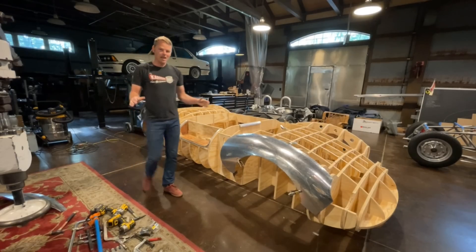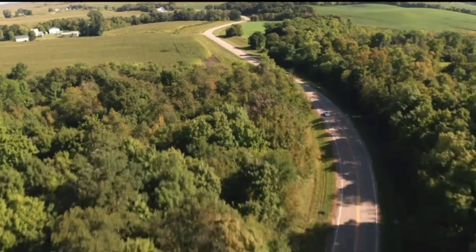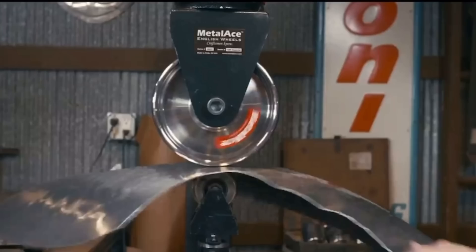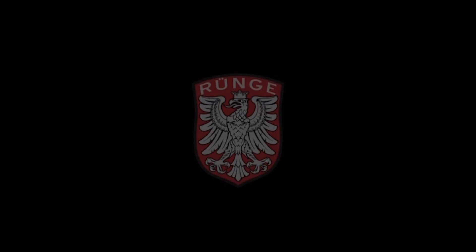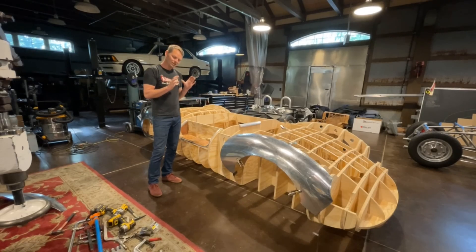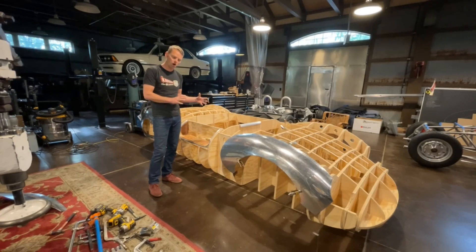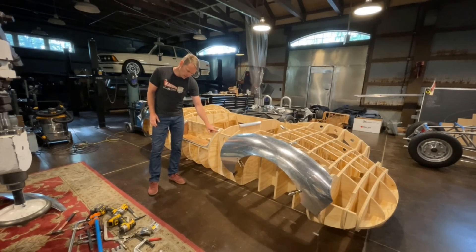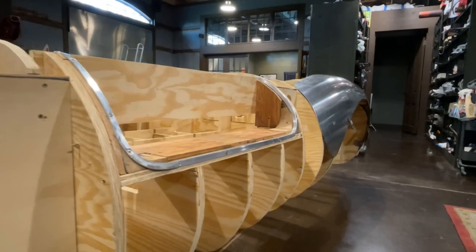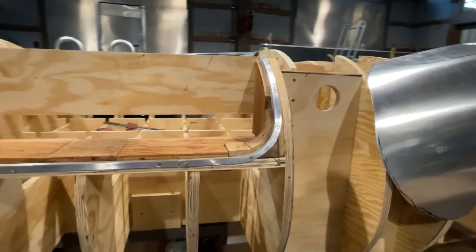Today I'm going to talk to you guys about annealing aluminum. I've jumped off the body panels temporarily because there are a few areas of the buck that I wanted to tidy up to make the long-term goal of building multiple cars much easier. What I'm doing now is taking this angle aluminum and annealing it — that's bringing the hardness to H0, so it's very soft — and then forming it and installing it on the buck.